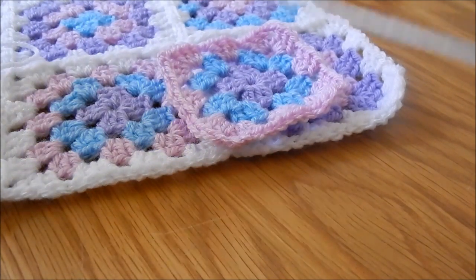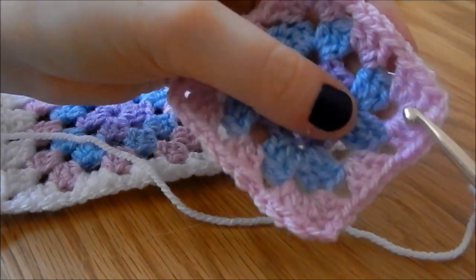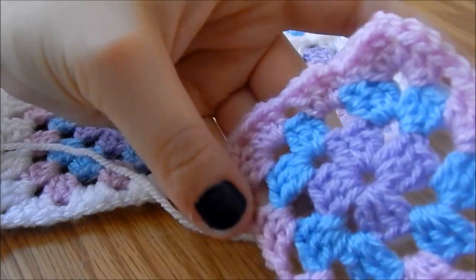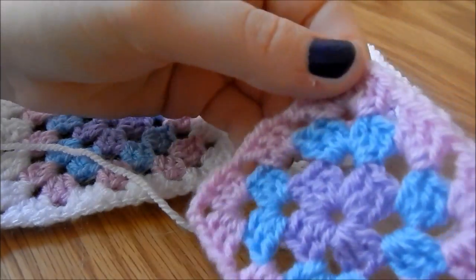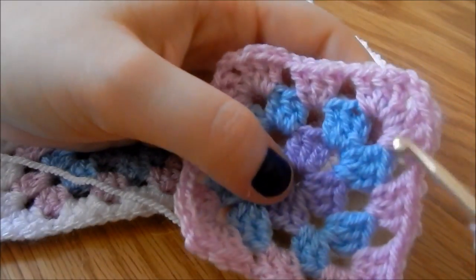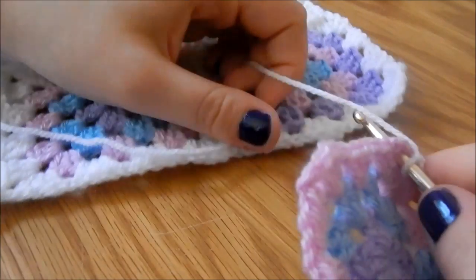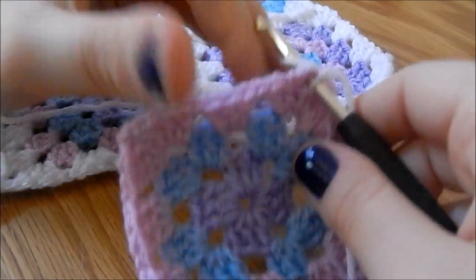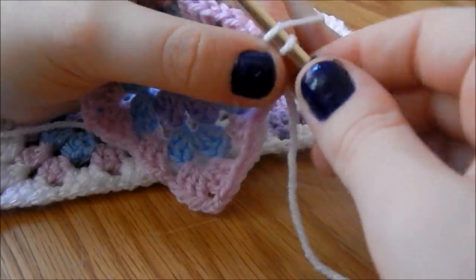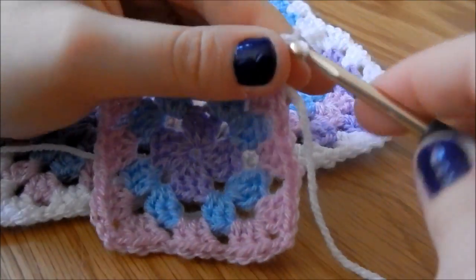To join on a new colour, I've finished off each round like you would normally, and then joined on a new colour. I like to join on my new colours all in the same corner — I am pedantic about that. I'm threading my hook through, looping over, pulling through, and chaining two.